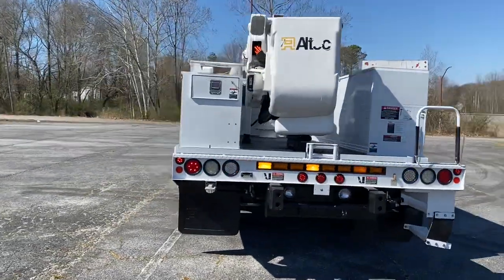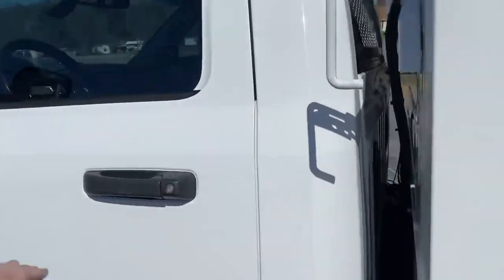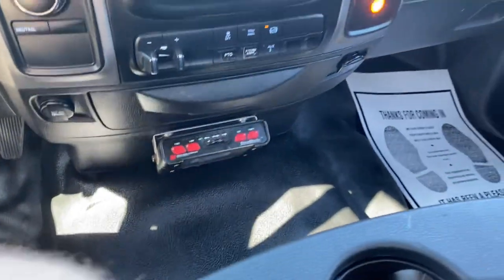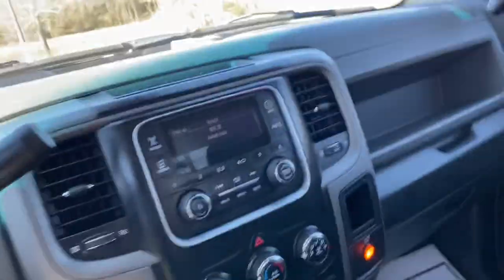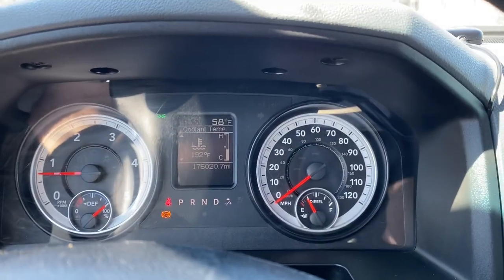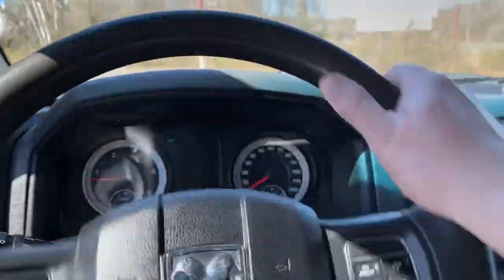Again, it's a '14 Ram 5500 four-wheel drive, 175,000 miles — actually 176,000 now since I've been driving it. Altec AT37G, hydraulic outriggers, go lights, signal master light bar on the back, AC and all — it works like it should. I've been driving this truck for about a week before we ever cleaned it up. It's a really nice truck. If you're interested, give me a call: 256-310-6852. Heavymetalauto.com.